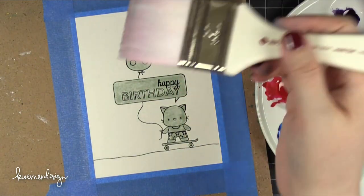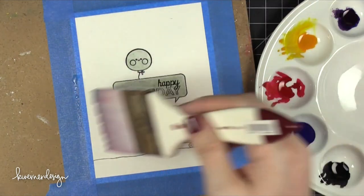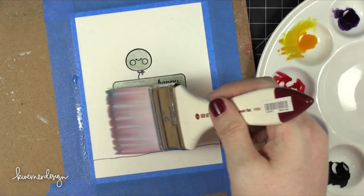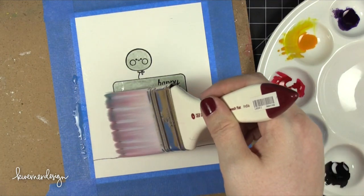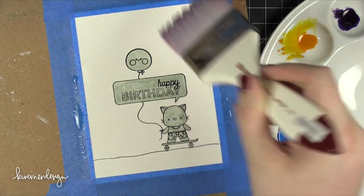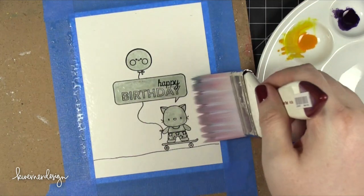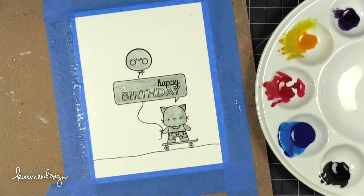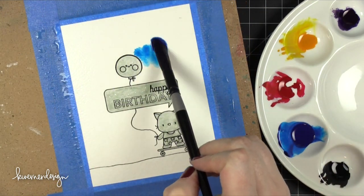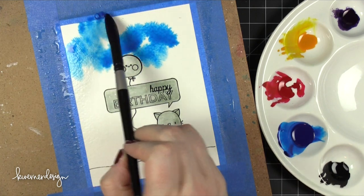I'm going to be using some Hydrus watercolors — these are liquid watercolors from Dr. P.H. Martens. I'm going to wet the surface of my watercolor paper first, which is really important when you're creating a sky background. I'm wetting that area pretty liberally — I want quite a bit of water on there. Then I let it sit for just a couple of minutes so the water could really soak into the paper, then I brought over my pigment. This is a phthalo blue, a really strong pigment, so it's going to move around quite a bit.